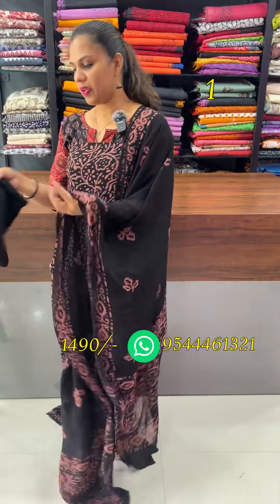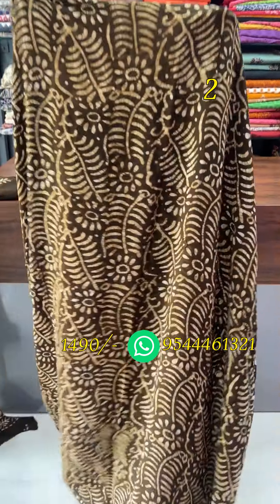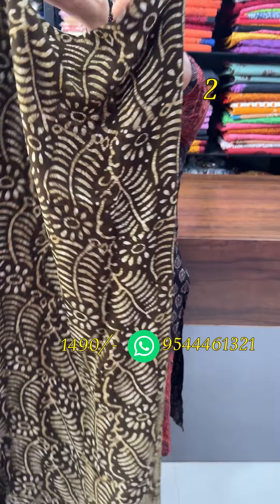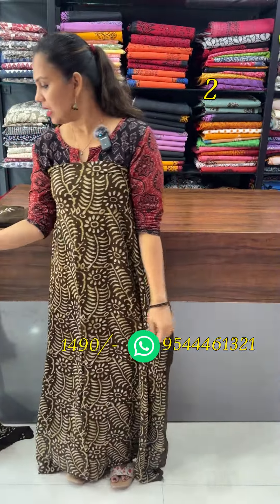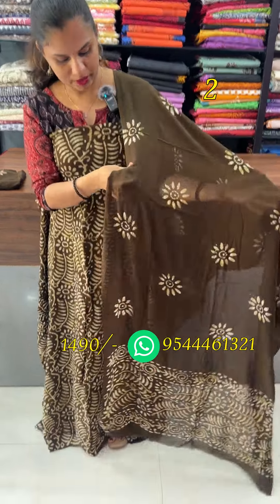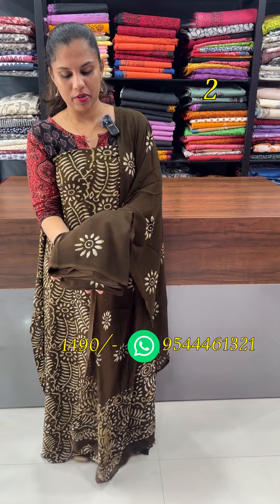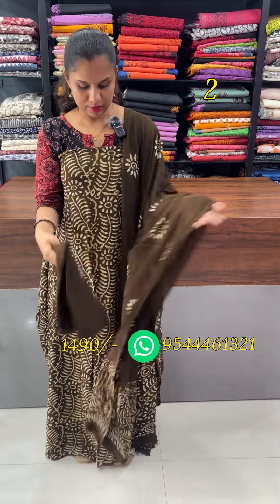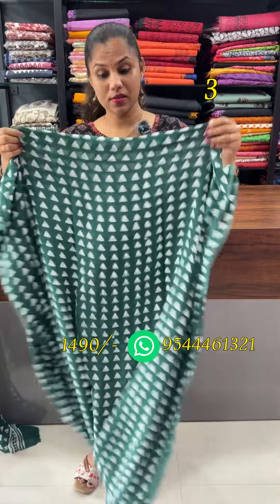It is a plain black print. Each piece has a cotton felt fabric with a beautiful purple fabric, 2.5 on top. The top and bottom are the same shade. The bottom has a batik print with floral motifs. It has an off-white combination with a triangle pattern.